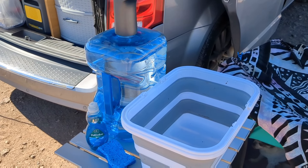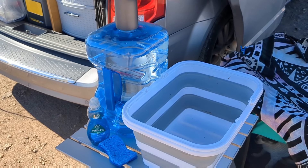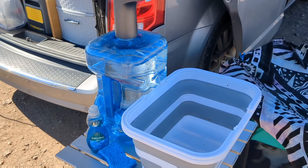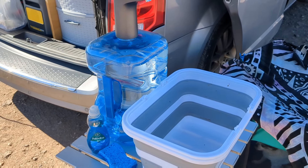But let me show you what else I do if I'm stuck in the van or I don't need to use the full sink and dish soap method. The other method I use for doing my dishes is this little spray bottle. You might be asking yourself — what is in that spray bottle?